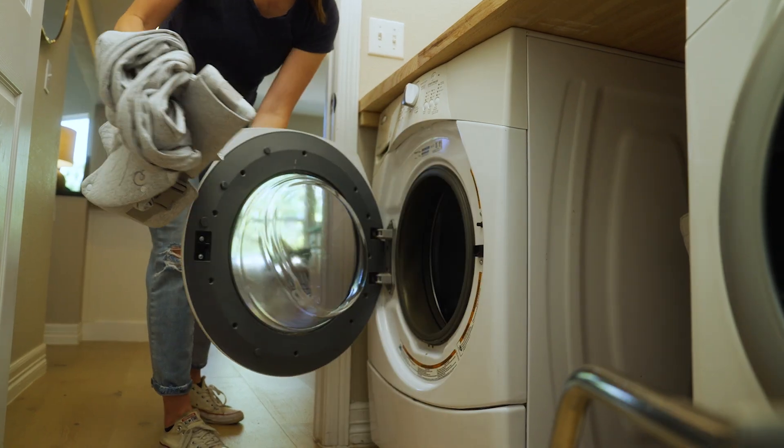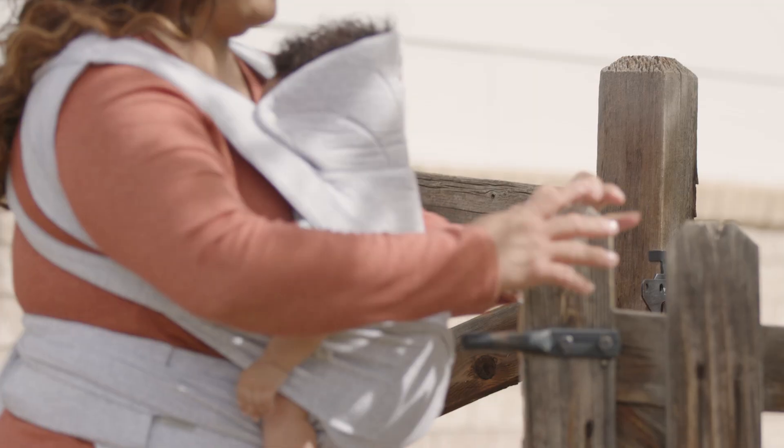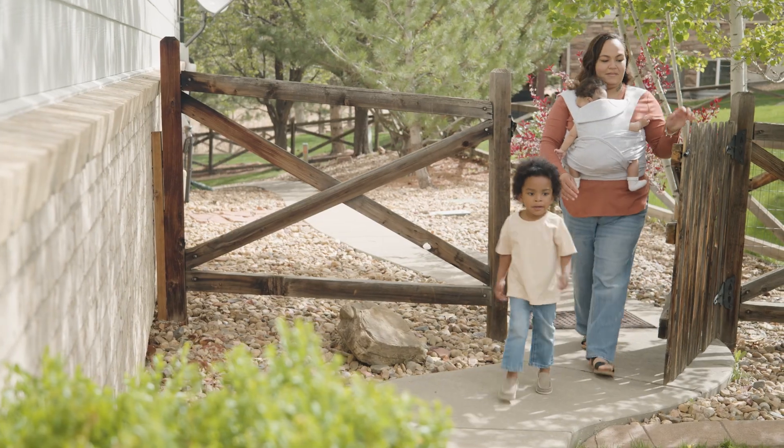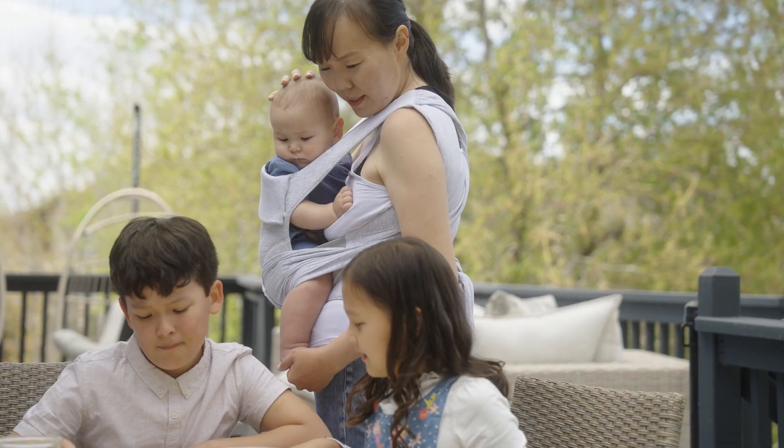It's machine washable and dryable, so any accidents are easy to fix. Weighing just under a pound in total weight, it's easy to pack and bring in your diaper bag. It's also lightweight on your body in hot summer days.